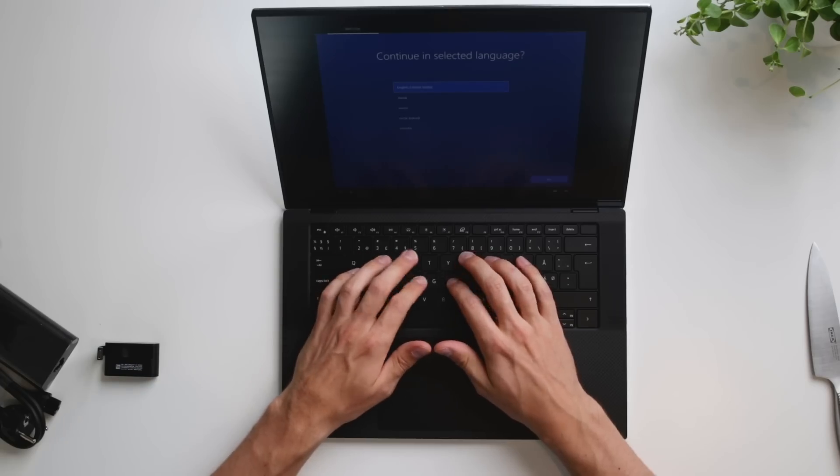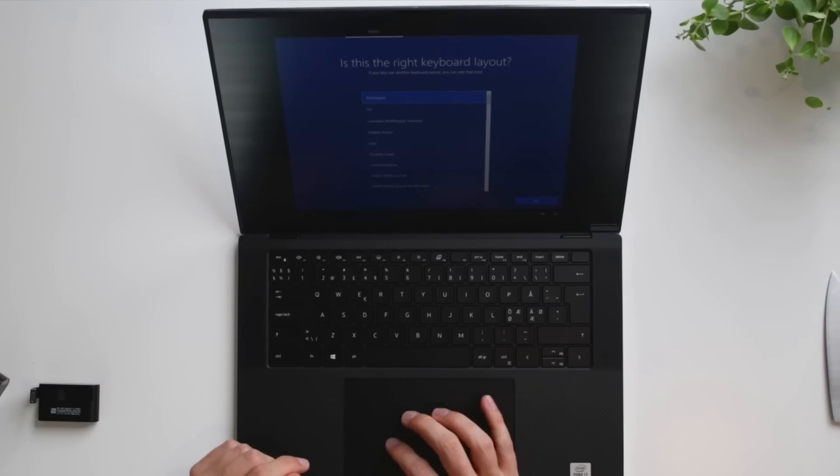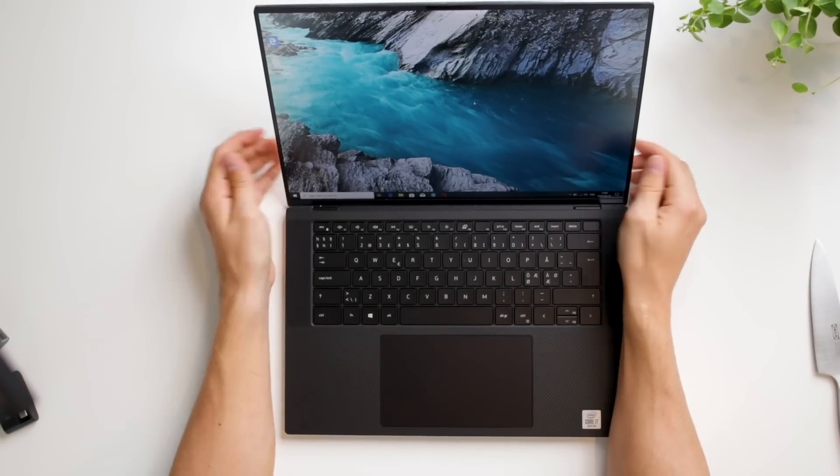I need to type on it a bit more before giving a full verdict on the keyboard. Let's start it up. I might do a dual boot because I do YouTube and need photo editing — mainly with Adobe — so I'll probably need Windows. I don't do much video editing anymore since I have a video editor, Martin Bull, handling that.